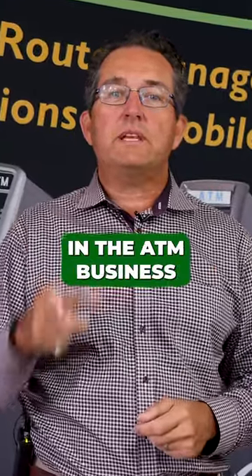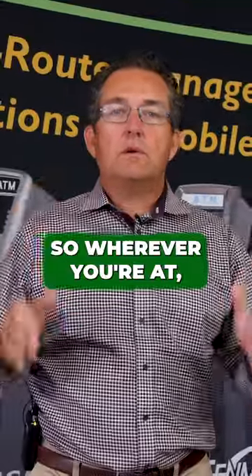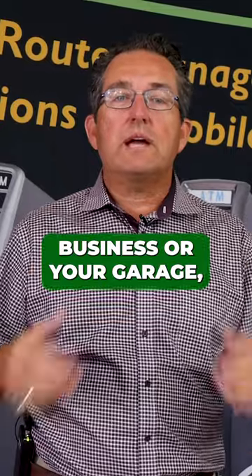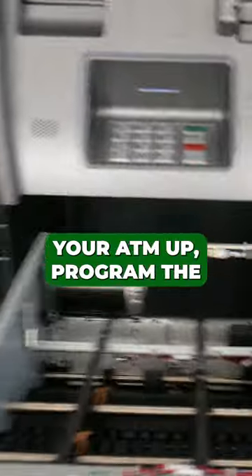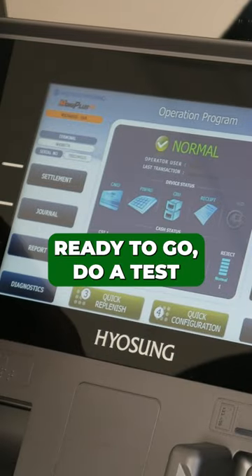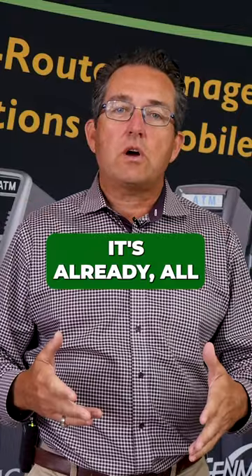One of the ways to be more professional in the ATM business is to set up the ATM before you do the install. So wherever you're at — your house, your business, or your garage — you set your ATM up, program the ATM, put the wireless in there, get it all ready to go, do a test transaction, and that way when you go to do the install, it's all ready.